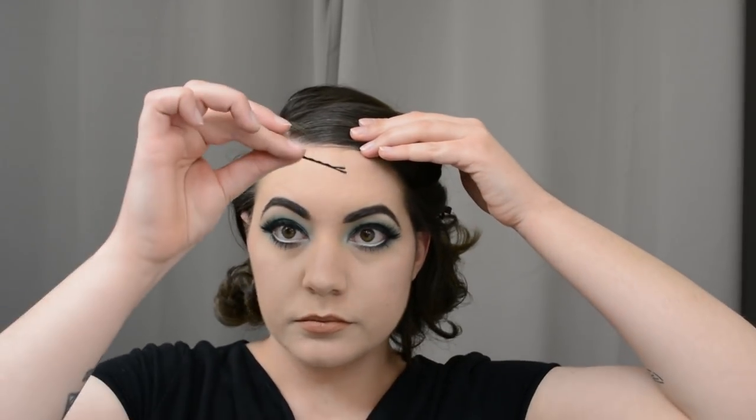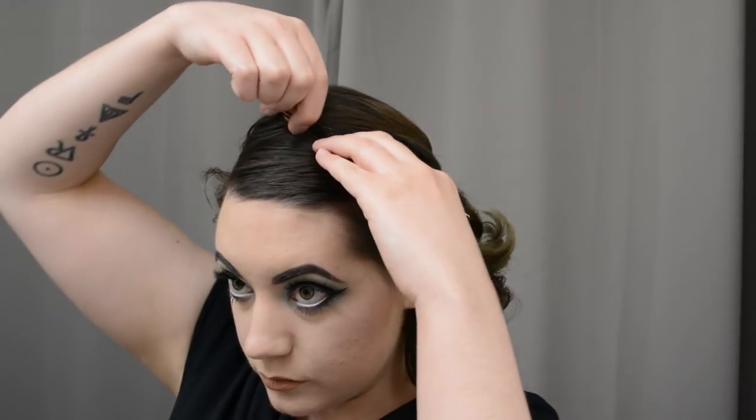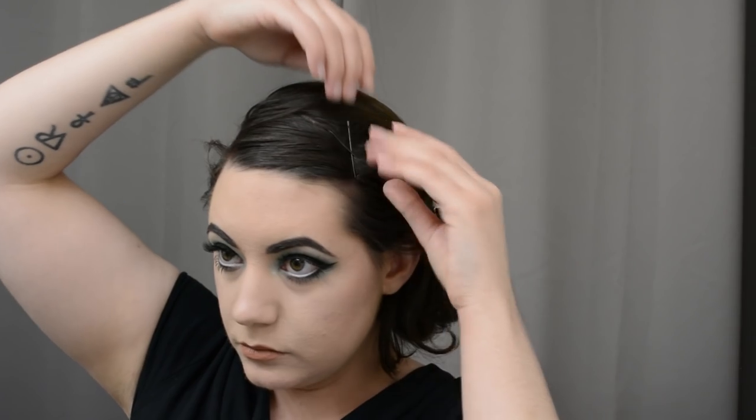I'm just going to use a strong bobby pin or two to pin these bangs back. You can see that one strand that does not want to play. I'm going to do one pin from the front here, and then I will cross it with another strong bobby pin just to keep those bangs out of the way — crisscross the bobby pins. If you ever really want a lot of strength out of a bobby pin, put another one perpendicular to it or close to. This little strand is our problem child of the day, so we're just going to keep fighting that with some extra hold hairspray and convincing it to lay flat. When you have short bangs, this can be an uphill battle sometimes, but just keep spraying.